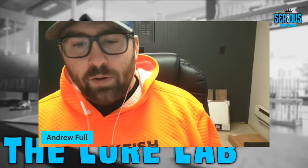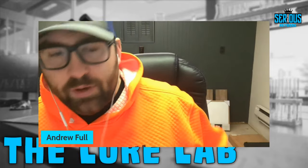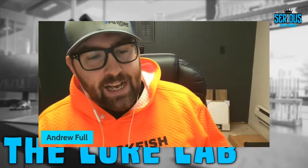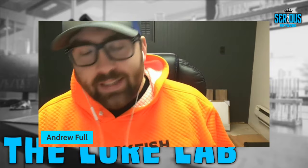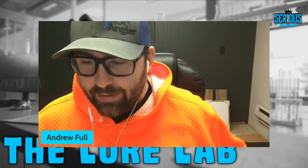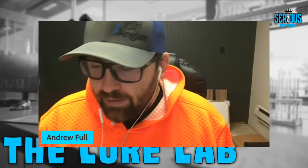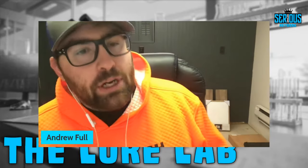Welcome back to another episode here on the Lure Lab — this is episode number 77. As always, I am your host, Captain Andrew Full, and we are part of the Serious Angler Network. We've got a pretty quick episode for you today.